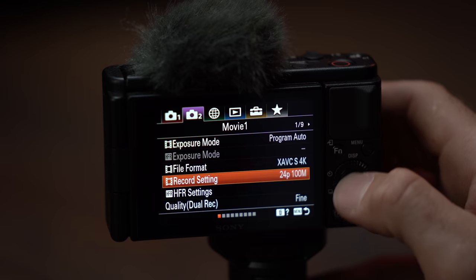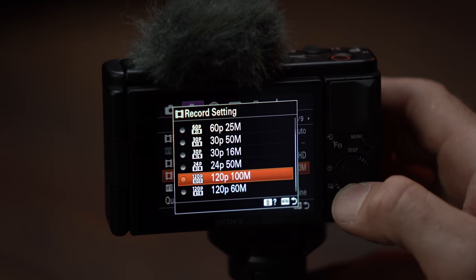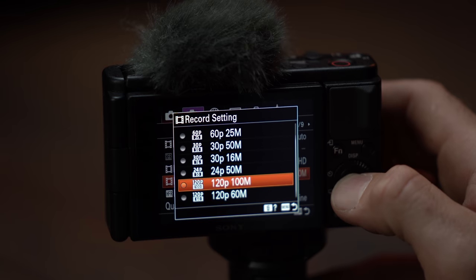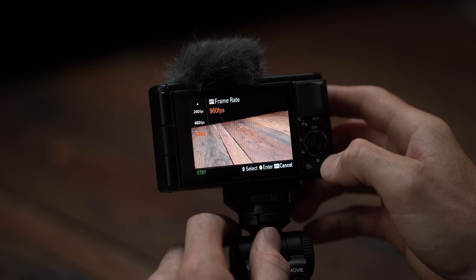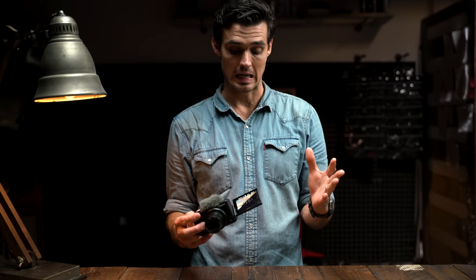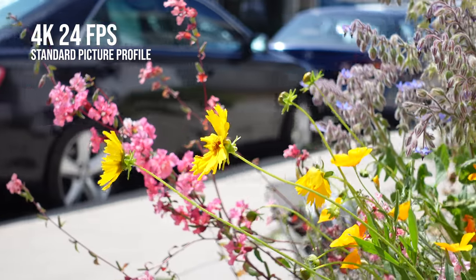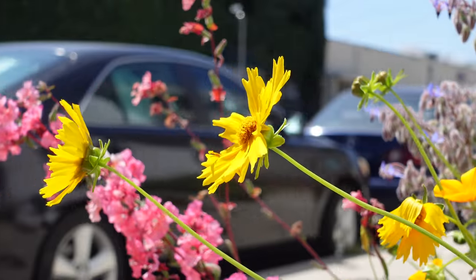Let's dive into the frame rate. It's the same as before — you have 4K 30, or you can do 1080 60 or 120, and even a whopping 960 at 720. The 4K looks good. It does not really look like a camera that's this size.